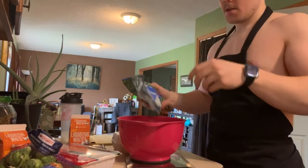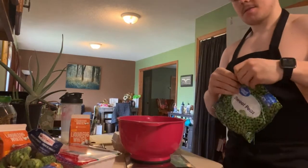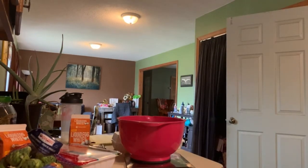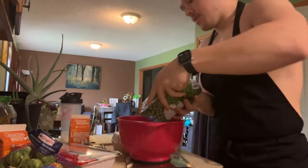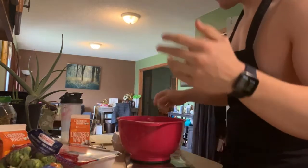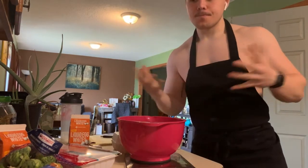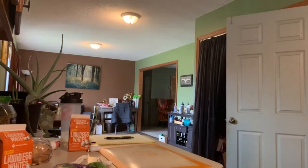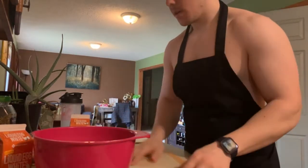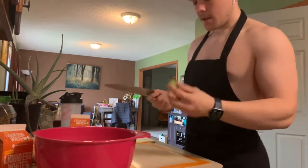To weigh everything properly, I throw all the veggies into one bowl and write down how much each one weighs. So I'm adding 500 grams of frozen peas — I write that down, 500 grams peas — and then total it all up at the end. That way you can figure out the total veggie weight and MyFitnessPal will split up the macros across your servings. I take the bowl with cauliflower and butternut squash and just cut it down the middle with my very sharp knife.